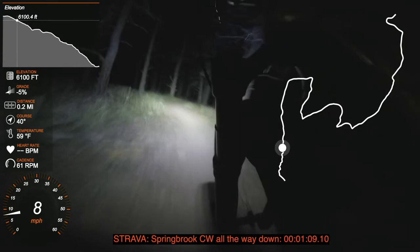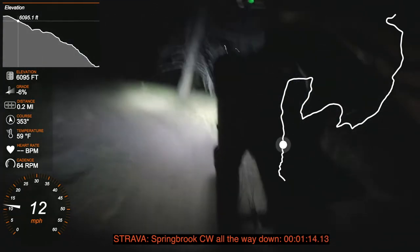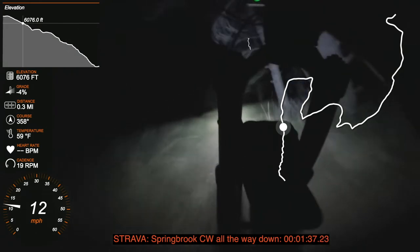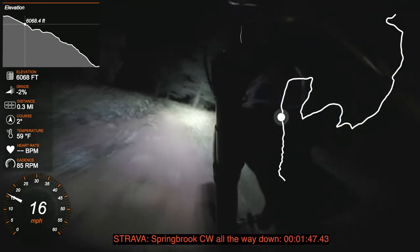I have a Push ACS coil spring that replaced the Talas on my Fox 36, but I've been finding that this doesn't work very well with the Fit4 damper that I currently have in the fork, so I've been playing around with settings to try to see if I can improve it.